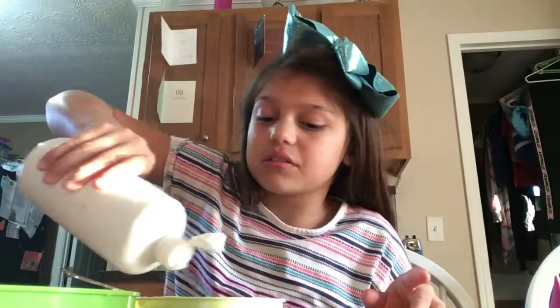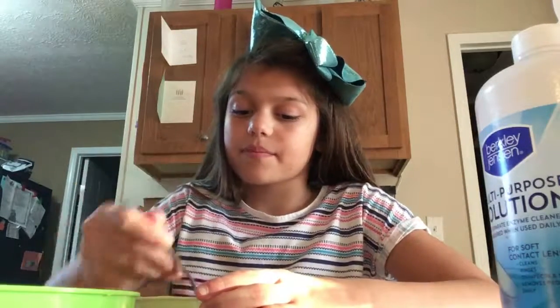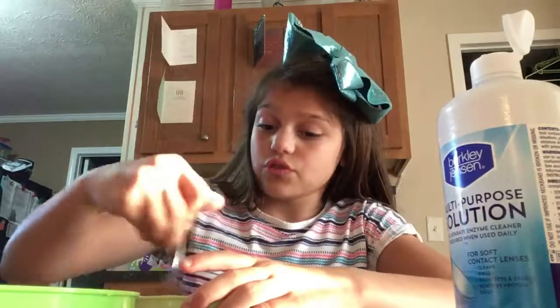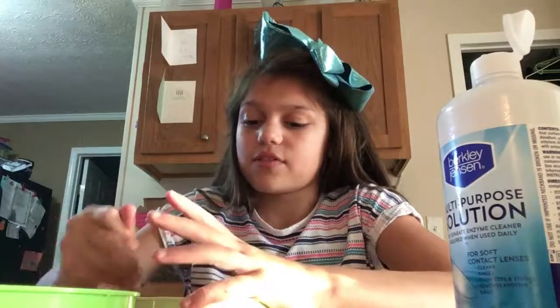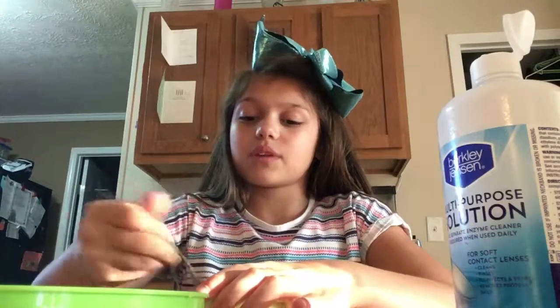Here's how it looks with the water mixed in. Now it's time to add my activator, which I use contact solution. I'm just going to add a little bit at a time to see if it comes together. It's not coming together yet, but that's okay because it might. Usually my slime recipes work, but sometimes I can add a little bit too much water or glue. Just so you know, this is baking soda water, not just plain old water — and I added like one spoon.